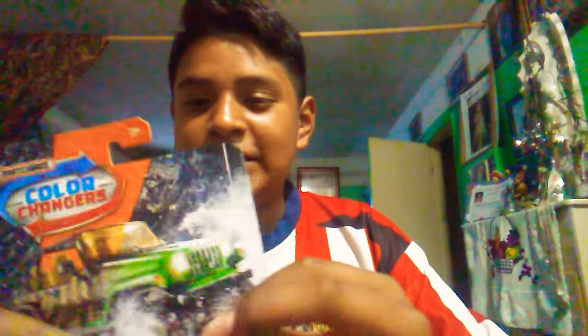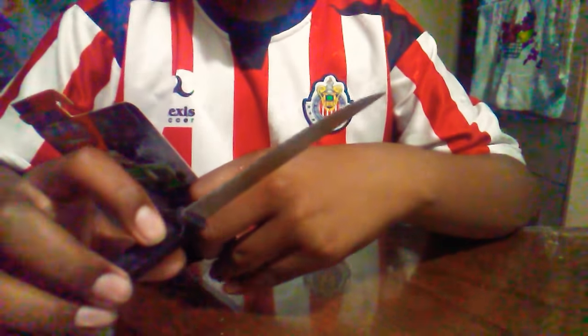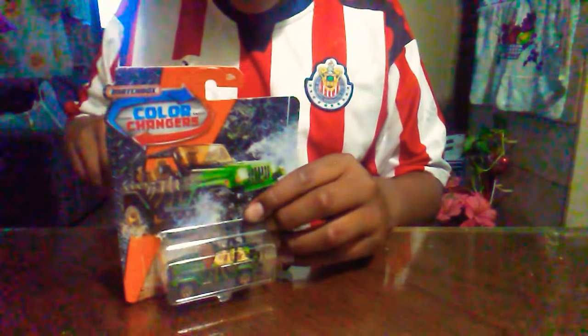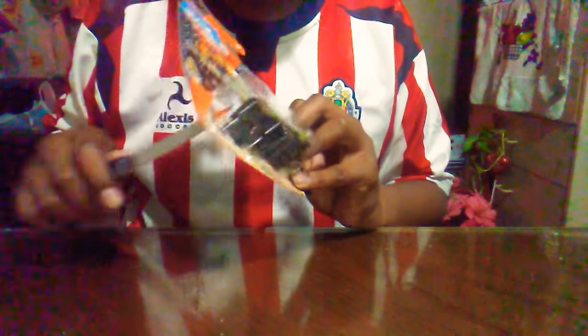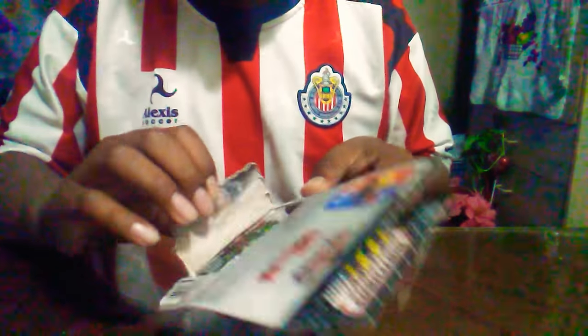What's up YouTube! We found this Hot Wheels Matchbox Color Changer, and I still like doing this for our YouTube channel. You can see the color changer Matchbox — let's go and open it right now. We'll use a knife to cut it out. I collect cars, I'm a fan of cars, and we'll open it right here.